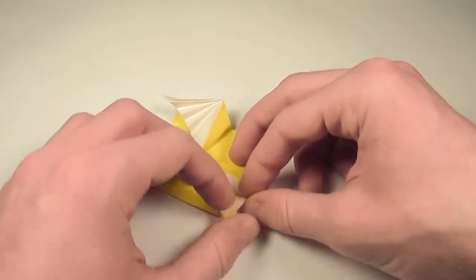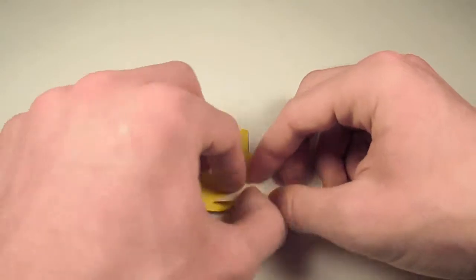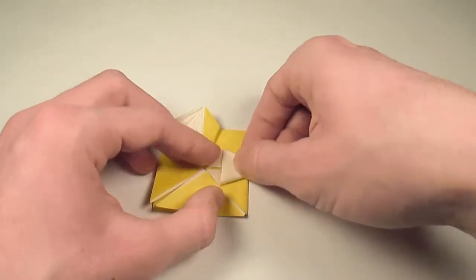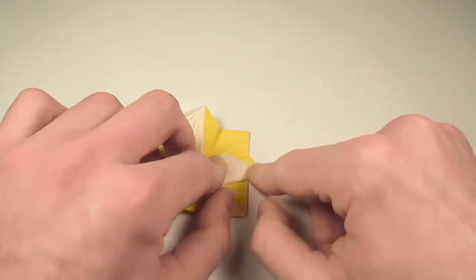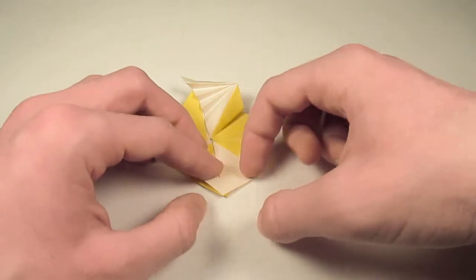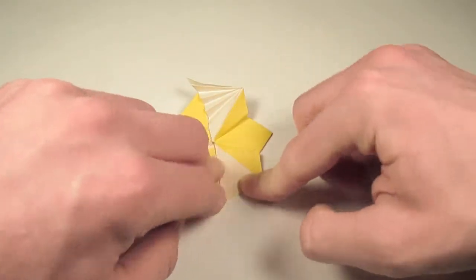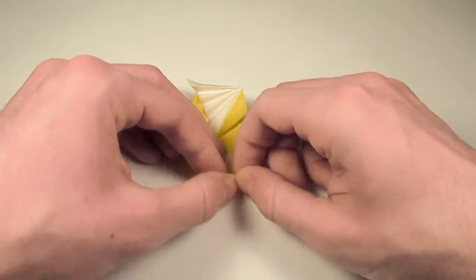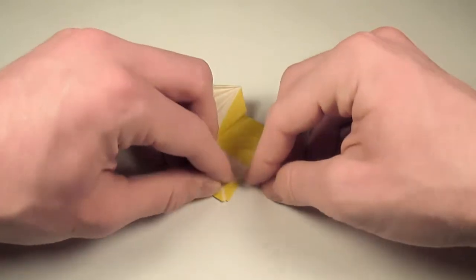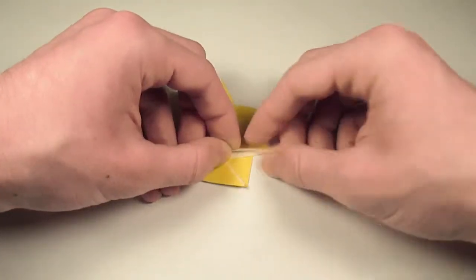So we'll take this edge here, fold it in to meet the pre-existing crease, then fold the whole thing up so that this corner touches the midpoint here, and flatten. Then we're going to unfold, then take this edge here and fold it out to the furthermost edge there. Then fold this flap over on the existing crease, then fold it out again, then fold it up on the next crease, and fold it out again.